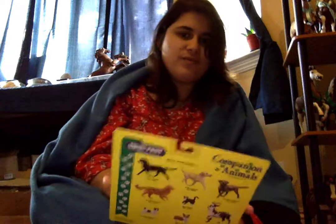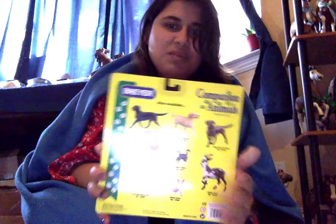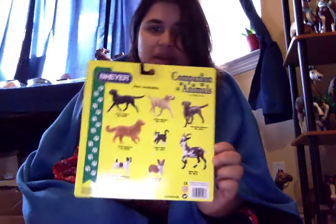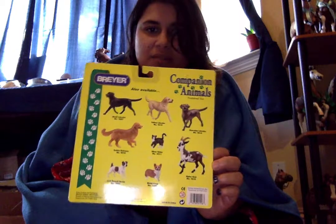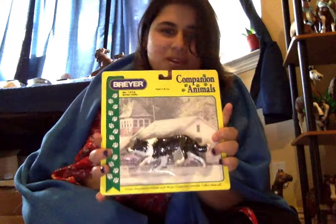Now this guy I never bought before, ever — never seen this one before at all. Oh, this guy is so cool! So this is my first companion animal of the dogs, obviously. I've always seen the Camelot's nurse home in person before. So these are all of them, and the one I have — this is just a fraction of them.